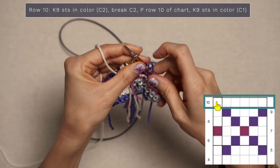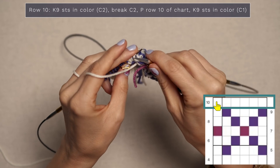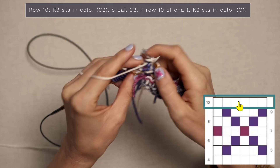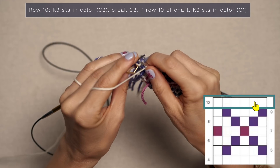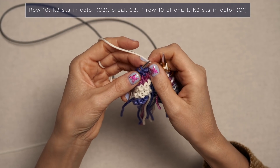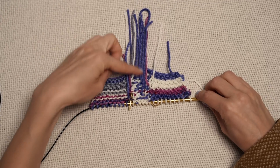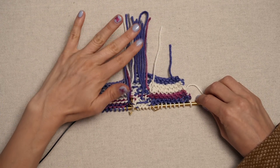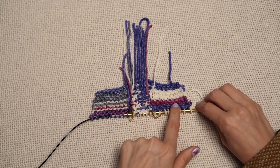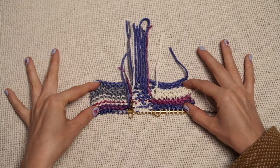Now purl row ten of the chart — slip your stitch marker, jump to the chart, and read from left to right. Purl all the way across; for me that's my white color. Repeat until you get to your other border, slip your stitch marker, and work your garter stitch border in color one. You can see on the back we've got all these beautiful little tails coming out — grab a darning needle and weave in your ends, weaving each color into matching color: white into white, pink into pink, etc. I also love how these borders look slightly different; they're intentionally not symmetrical, and I think that's super fun.